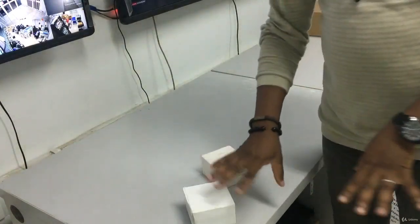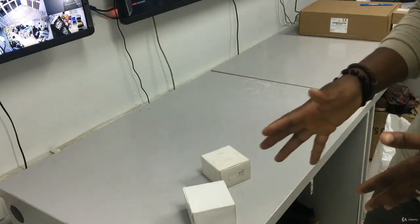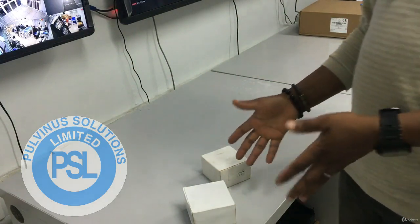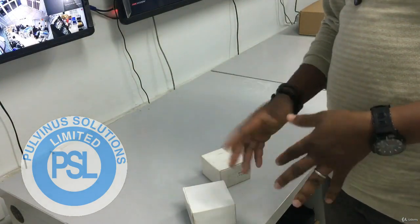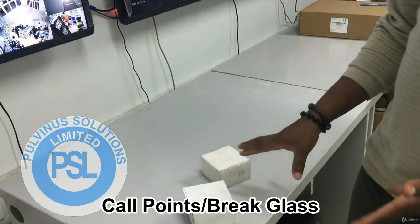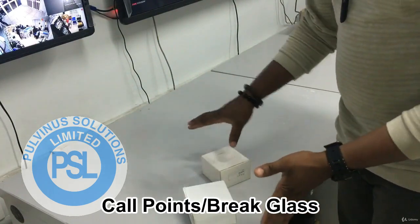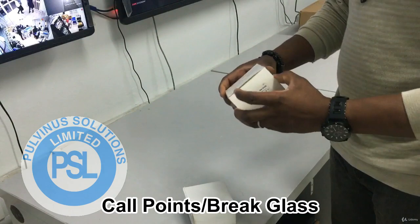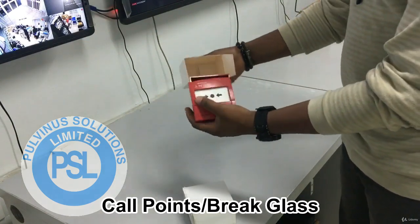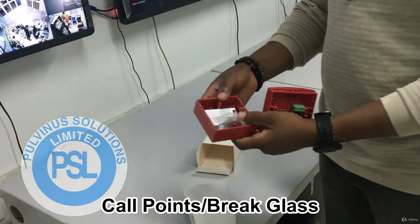Alright, I'm introducing you to call points. It is either called call points or break glass, because usually you break the glass to activate it. But the ones they make now, you don't really need to break the glass because you can actually reset them. So I have two types here, like I did with the smoke detectors, so that you can know that they are all the same. I am going to introduce you to the Gent call point. This is how it comes in the carton — it comes open like this and you have to cover it up eventually.